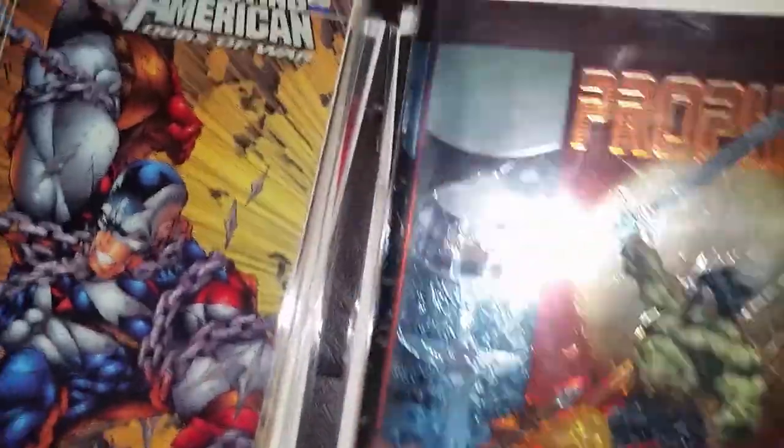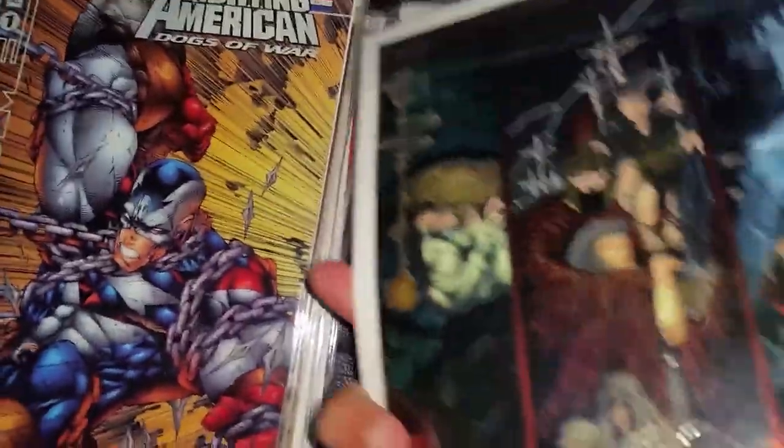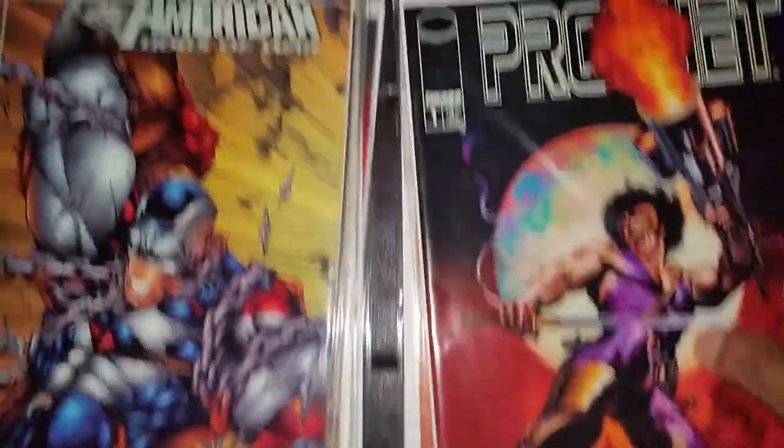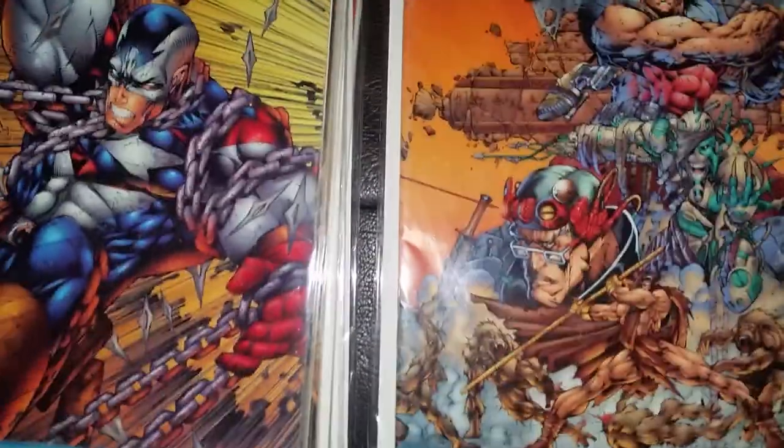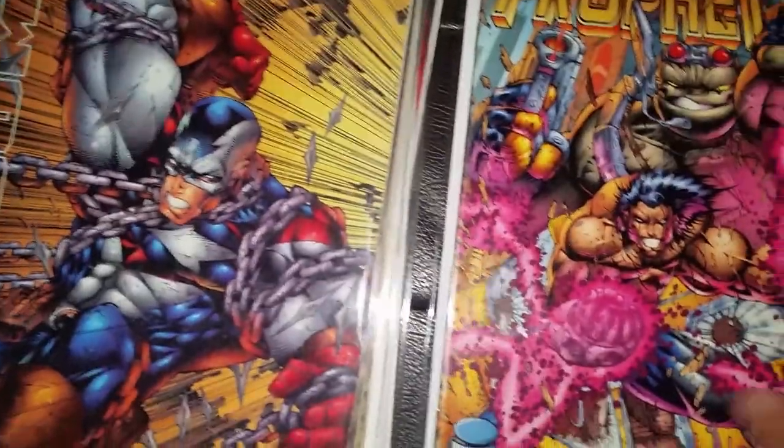This is volume two Prophet. This is a chromium cover Prophet. This is issue one again with a different cover — Boris Valero. Issue two, issue four, issue seven.